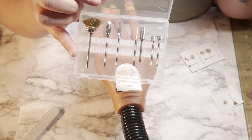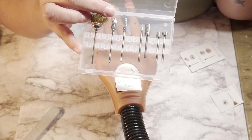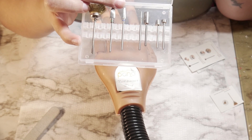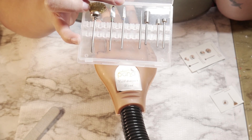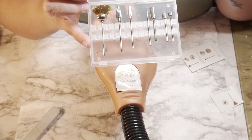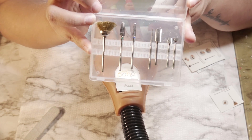So again: the first one is a cleaning brush top, the second is a corn bit top, the third is a grinding top, the fourth is a needle top, the fifth is a large barrel top, the sixth is a disc frosted grinding top, and the seventh is a backfill bit. These are amazing — I definitely need to play around with them more and practice a little bit more.